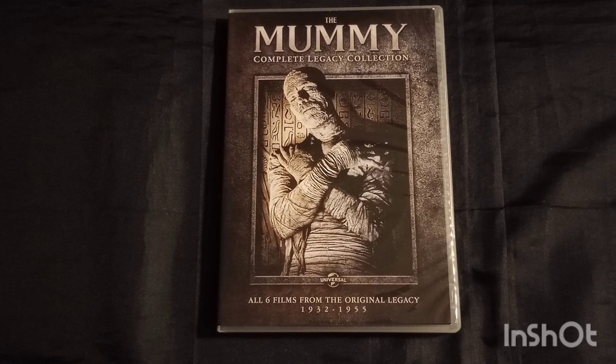This stars Dick Foran as Steve Banning, who passed away on August 10, 1979 at the age of 69. Peggy Moran as Marta Solani, who passed away on October 24, 2002 at the age of 84. And Wallace Ford as Babe Jensen, who passed away on June 11, 1966 at the age of 68.